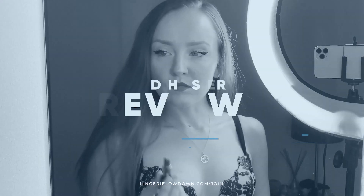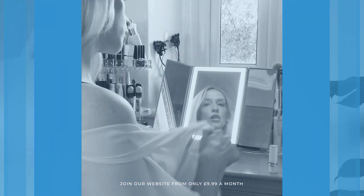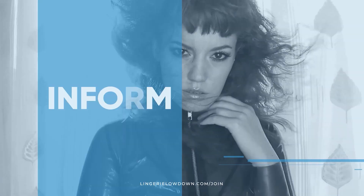Lingerie Lowdown is proud to present detailed, honest and personal lingerie and hosiery reviews to inspire, delight and inform.